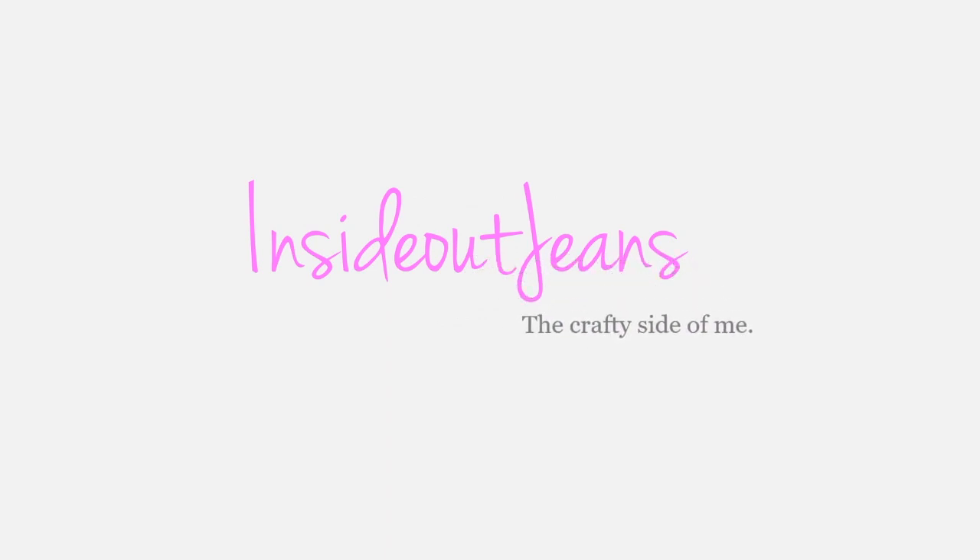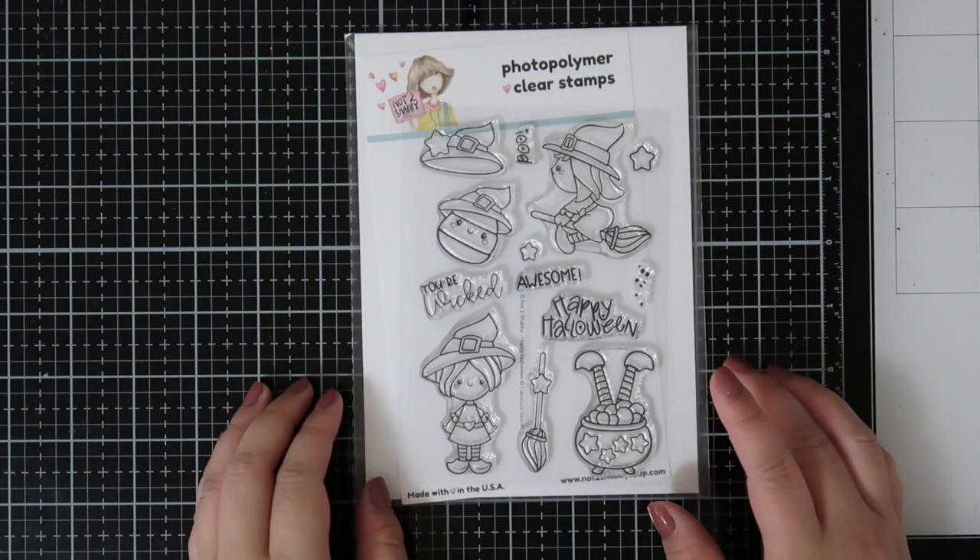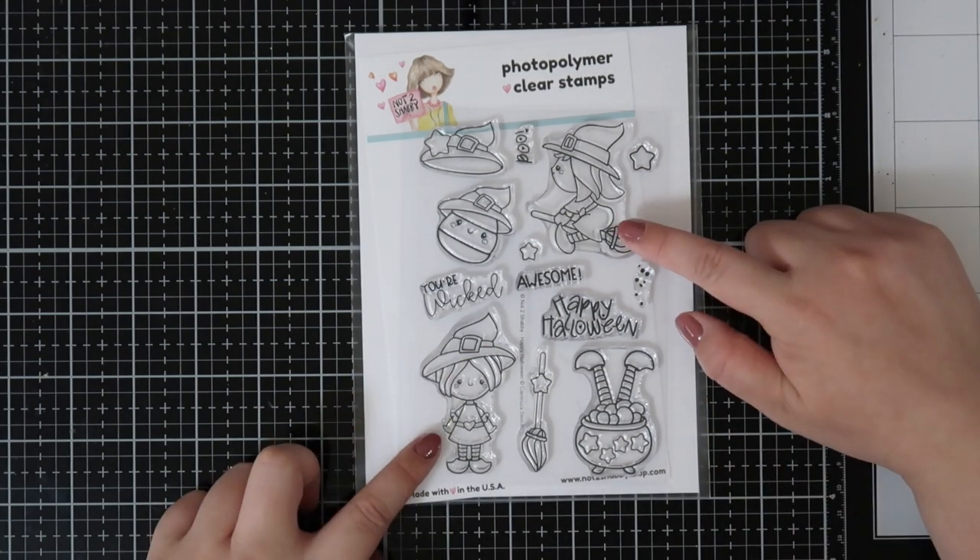Hi everyone, today I'm sharing a scene card using Natu Shabby's Happy Halloween stamp set, just in time for Halloween. For this card I'm focusing on the two witch images.